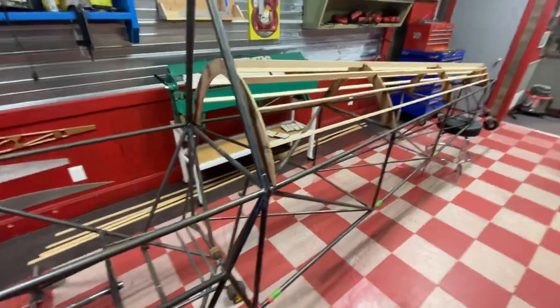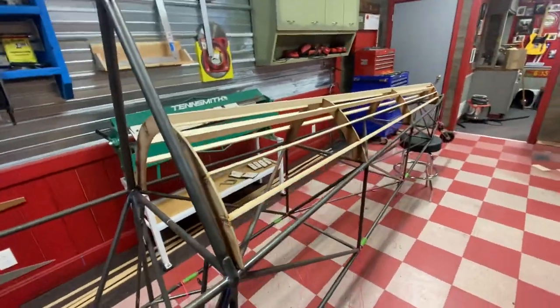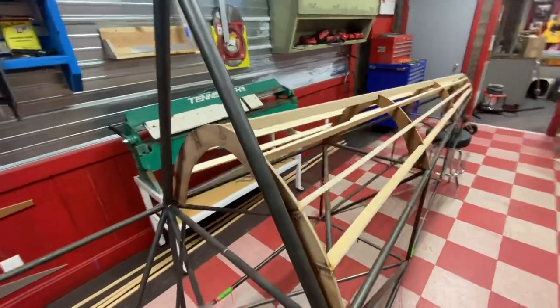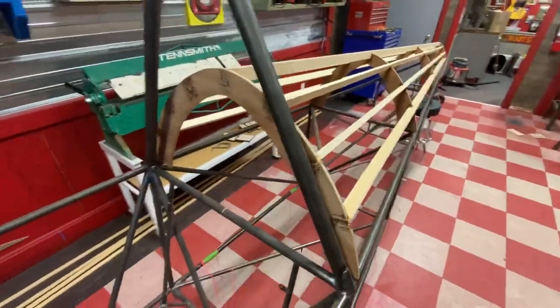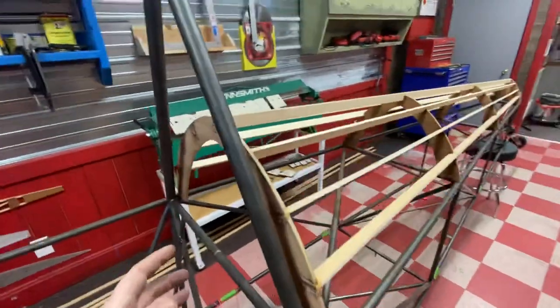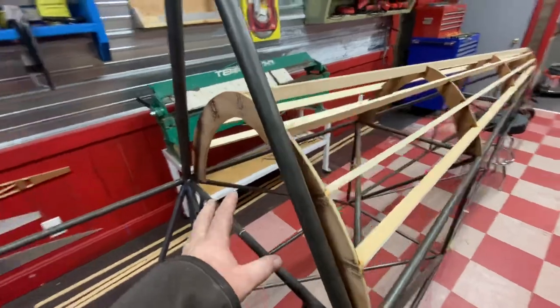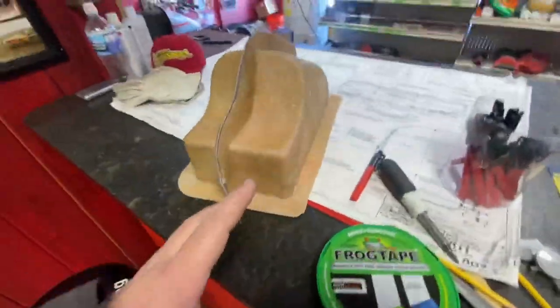I want to build a glove box in here and obviously I can't have much weight. There's not much room — I want to be able to get maybe a small shirt, a headset, a wallet, just a couple of things.